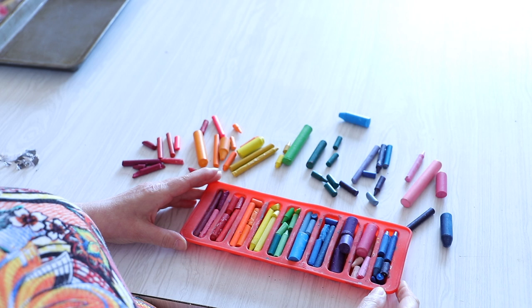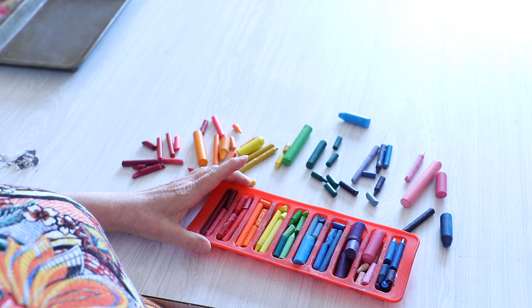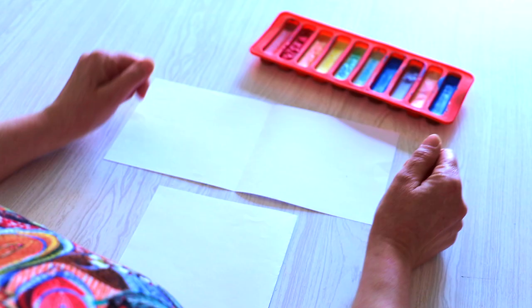I'll pop them onto a baking tray and put them in an oven on 150 degrees for about 15 minutes. I'll check them after 15 minutes to see how they're doing — they want to just melt, not cook.